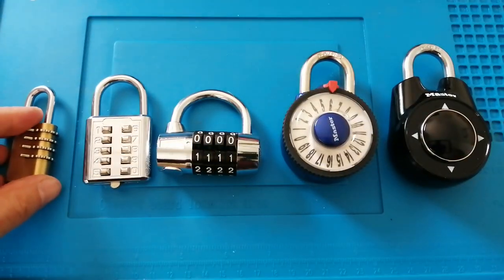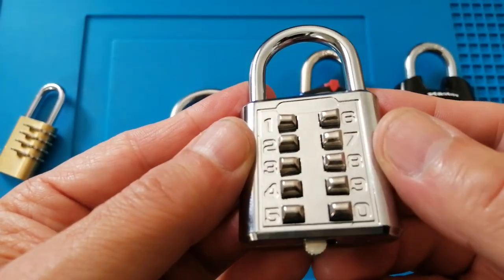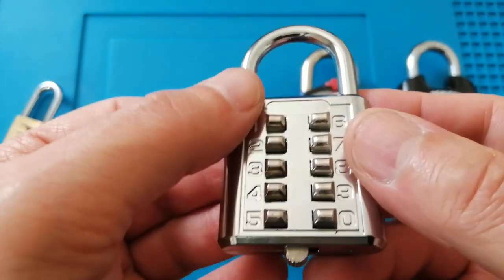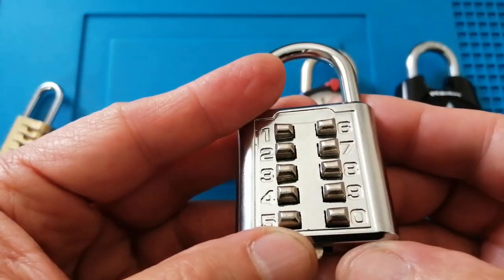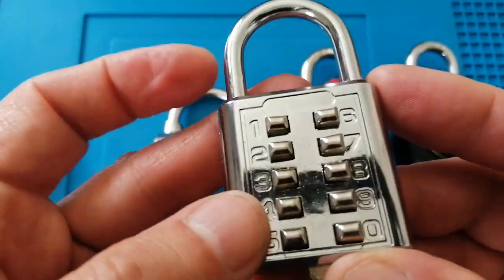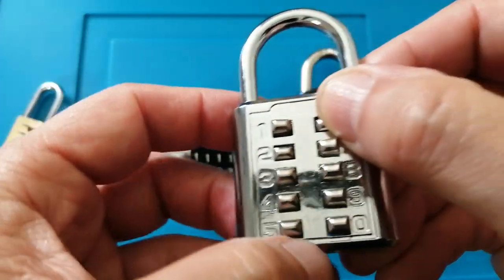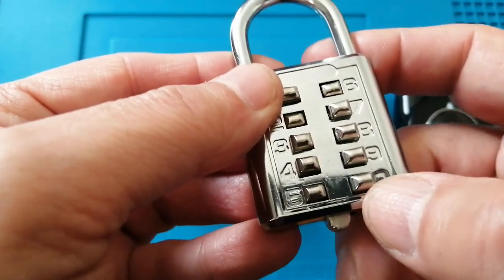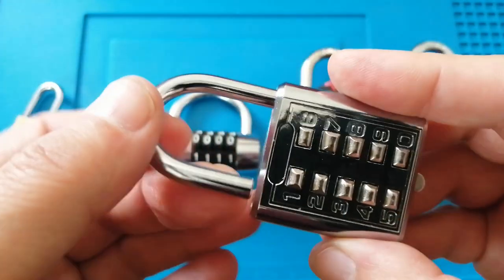The next padlock is this generic padlock. The numbers run from 1 through to 5 on the left hand side and 6 through to 10 on the right hand side. To open this you just push down the buttons — 6, 2, 5, 0, 9 — and the padlock opens.